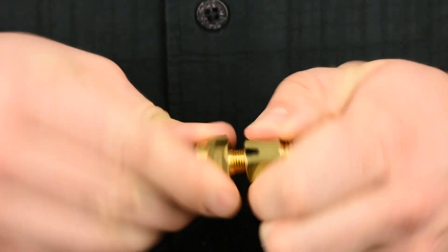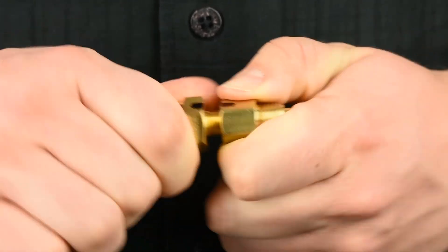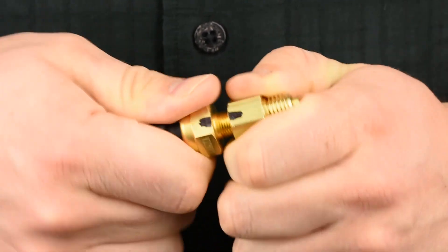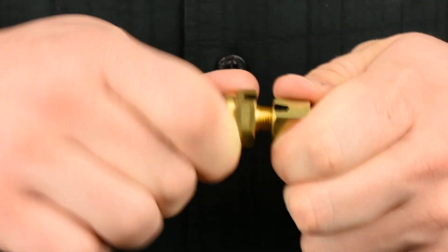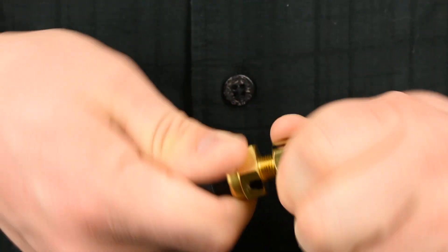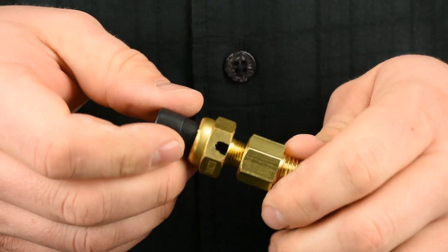Before you even open the hood, thread the sender into the 12 millimeter bushing by hand several times. Think of the sender as a tap and you're chasing the threads in the bushing. A few minutes spent here can save headaches later by ensuring the new brass components fit together without issue when you install them into the head. Separate the parts and set them aside.